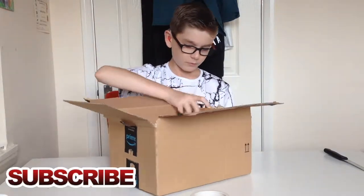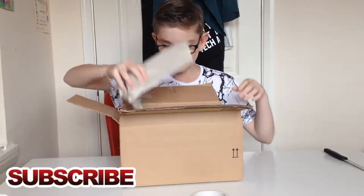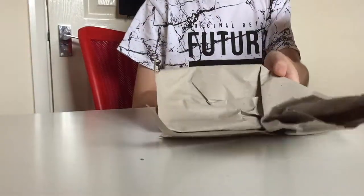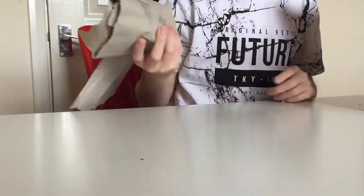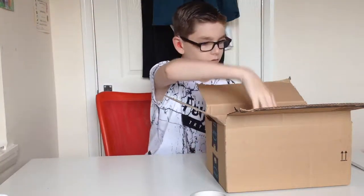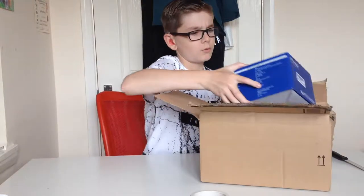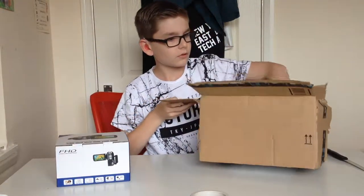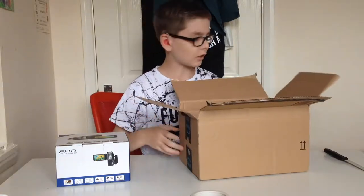This looks really cool. This here is a 1080p camera, but is it really worth it just to have that foam in there like that to protect it? Oh geez, this is heavy. Well, that's probably why the box is ripped — because this was tucked in tightly.